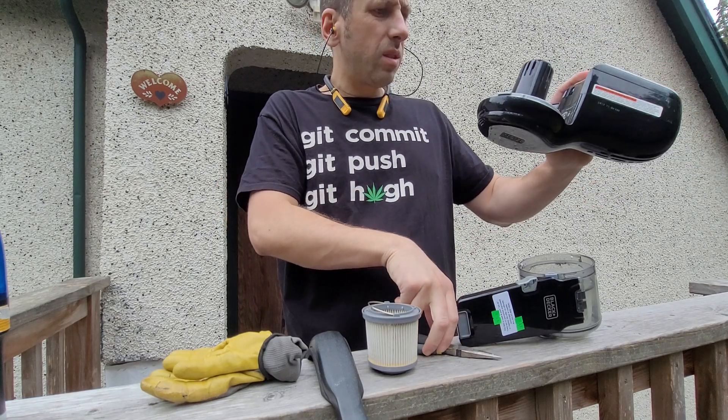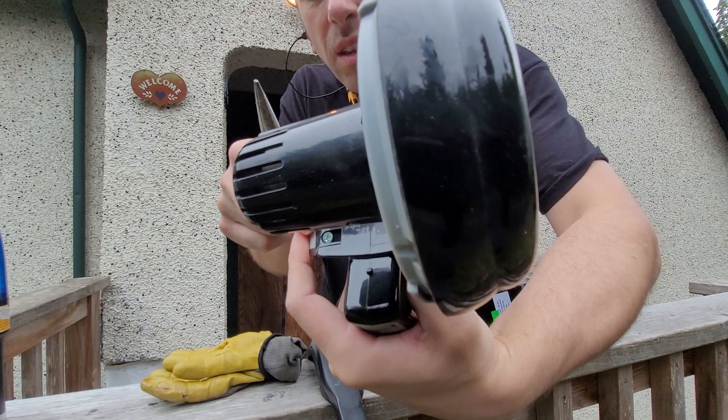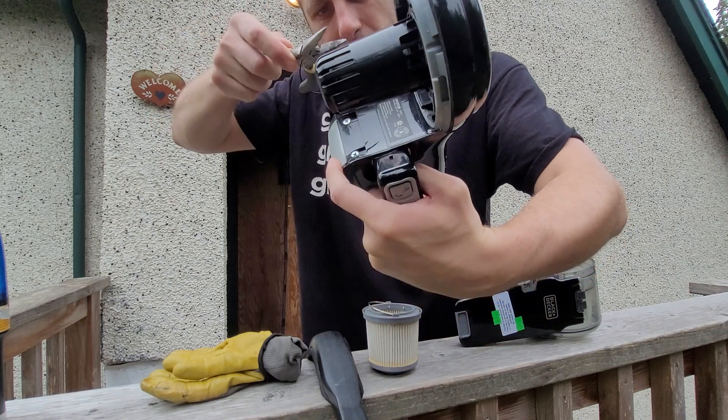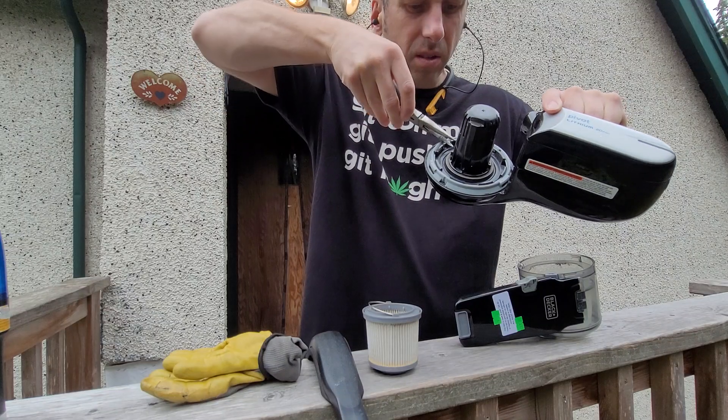Yeah, mysterious problems. You see how in the winding there's like hair or something like that? Or is it copper? I don't think it's copper.